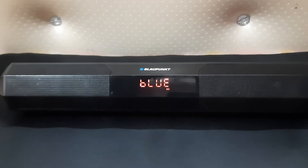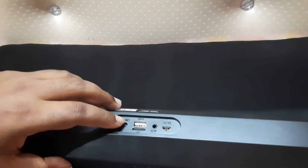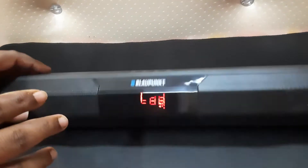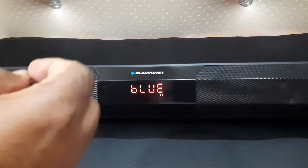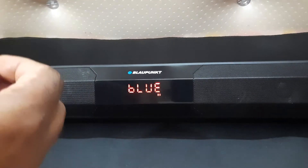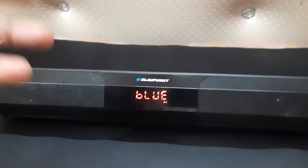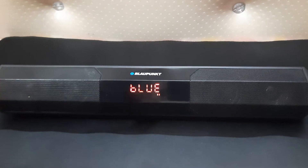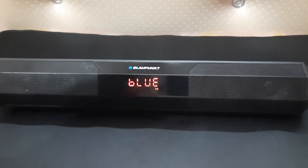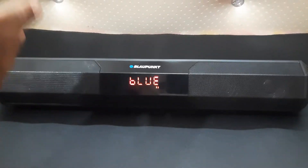The second issue is that when I turn it off and turn it back on again, sometimes it does not connect with my PC or laptop immediately — that even happened with my mobile. Usually it automatically connects with the last paired device, but sometimes it doesn't, and I have to repair it once more. It doesn't happen every time, but the problem is there.